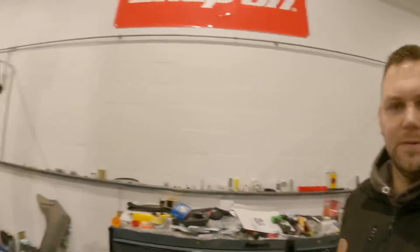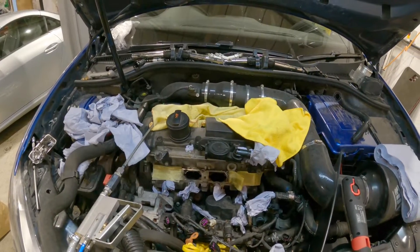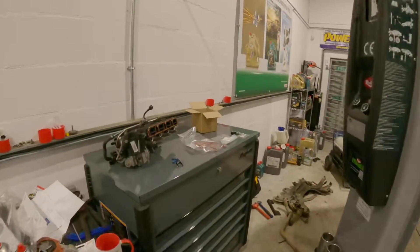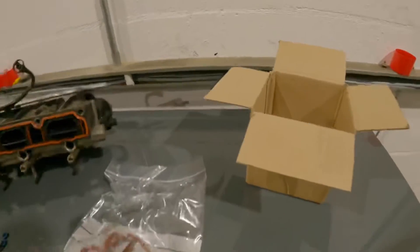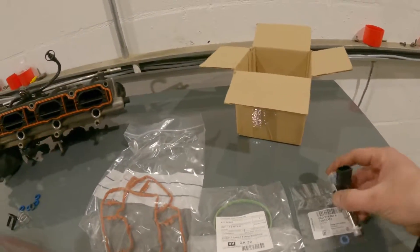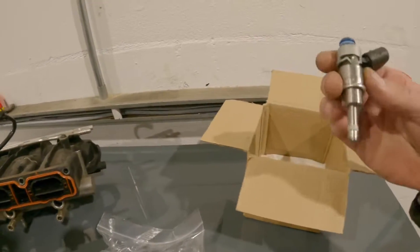So I suspected the injector. In order to get to the injector you just have to remove the intake manifold. Once the intake manifold was removed, I sent the injectors away to be tested and sure enough injector 3 was faulty. I've got the new injector there from Volkswagen.